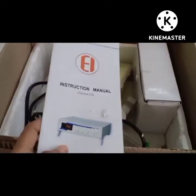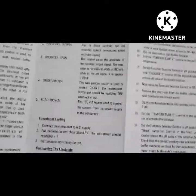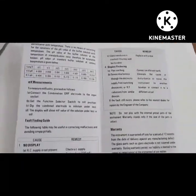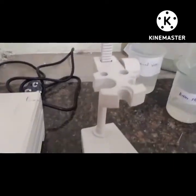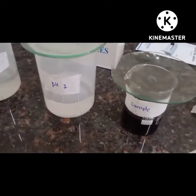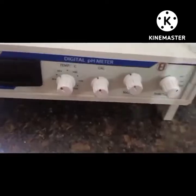Hello everyone, welcome to my YouTube channel. In this video we see how to calibrate a pH meter. This is the manual of the pH meter — all the information is given in this manual. This is the digital pH meter with its stand. For this experiment we require distilled water and buffer solutions having pH 4 and pH 7. Here is an electric combined glass electrode.